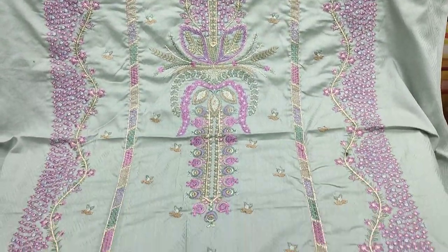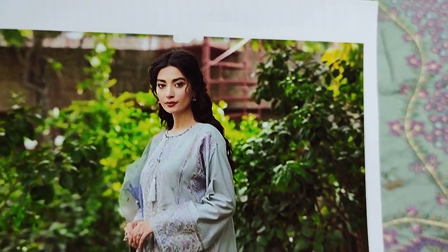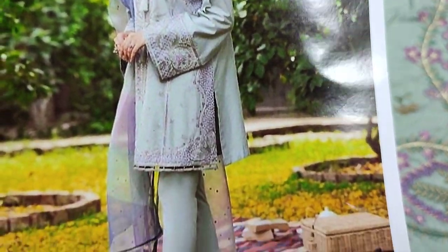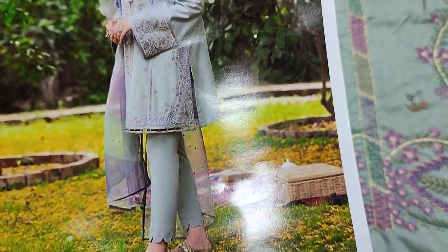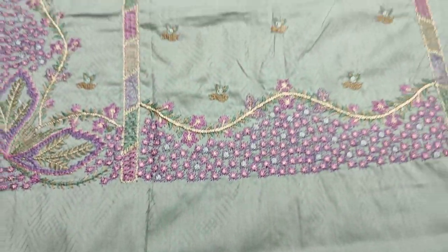Hello everyone, I am Abdul Qadir here in the Thakafat Collection. Here is a jasmine design lounge. This is a copy design. Self print fabric is made in self print.